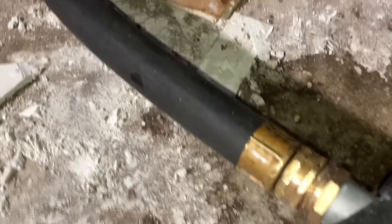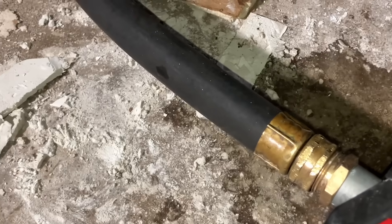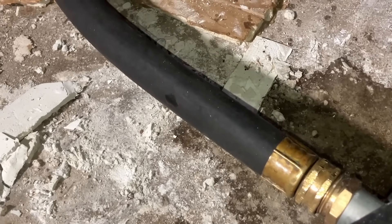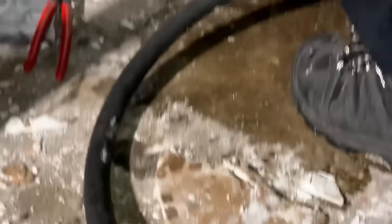Throw another fitting on there with a hose connection and drain it with a laundromat washing machine hose. Look at the thickness of this hose versus the garden hose — this laundromat hose is full-port, almost three-quarters of an inch inside diameter. We will drain this in about five minutes. Do any of you care to wager that this will take more than five minutes to fully drain?